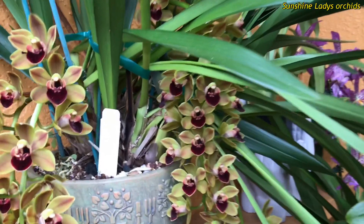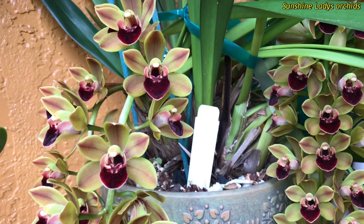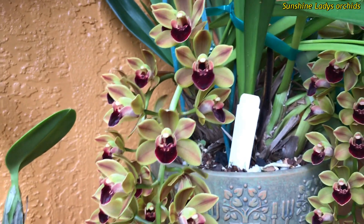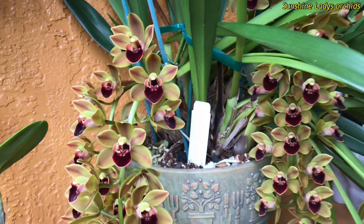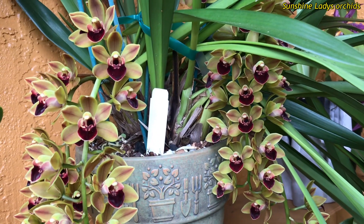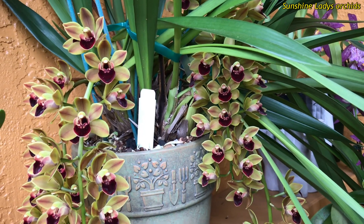Cymbidium comes from the Greek word meaning 'boat,' referring to the hollow of the lip. This plant has been around for thousands of years, and I think maybe a Greek botanist discovered and named it. It's native to tropical and subtropical Asia and northern Australia.